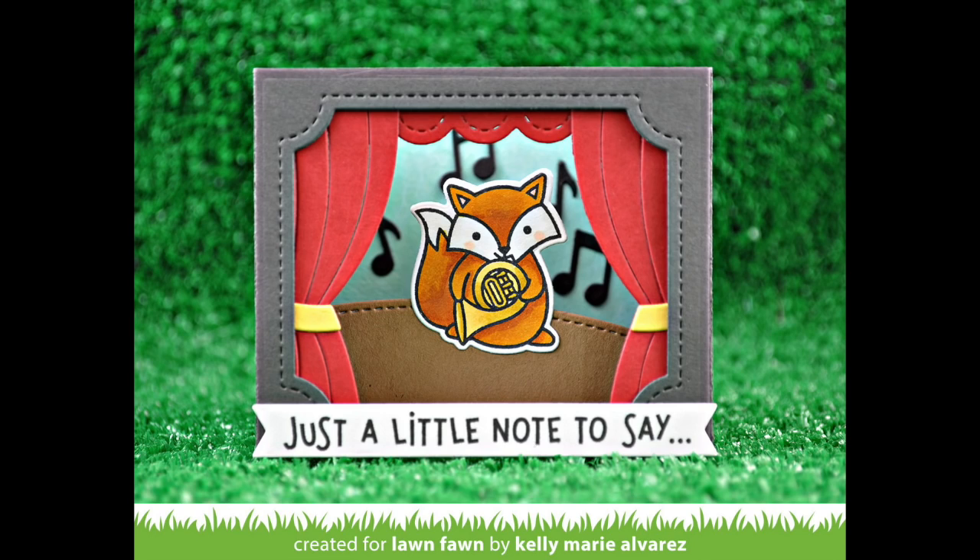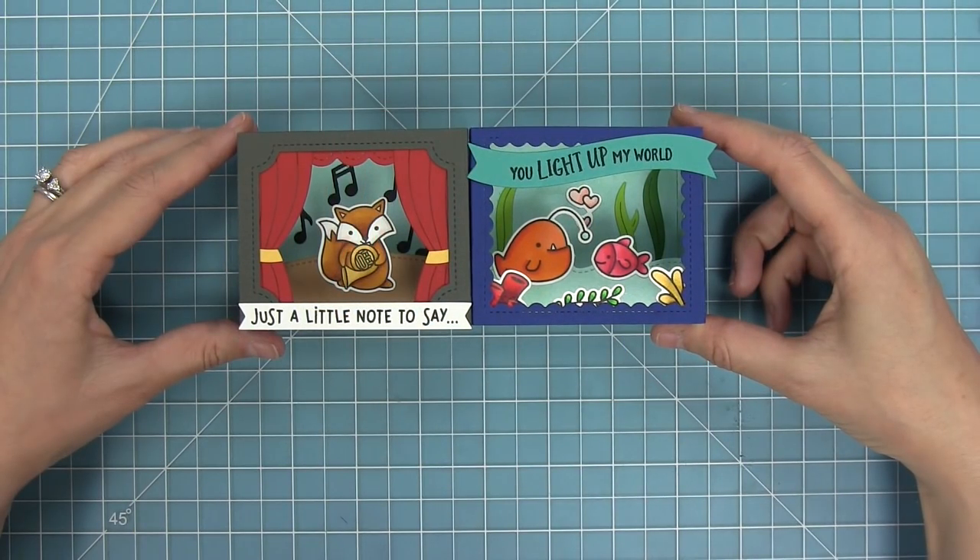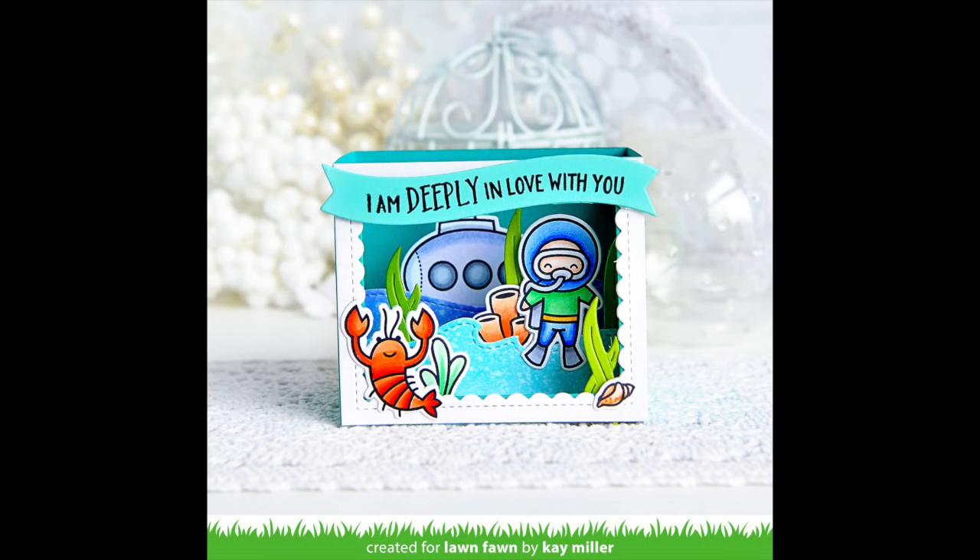Here is a look at the two shadow boxes we created today. I love them so much — I love how they're two totally different themes, and the different opening styles make them look really different from each other. You're really getting a lot of fun new shadow box looks, and I love that you could use those opening styles and inserts for lots of different types of cards, not just theater and ocean cards.